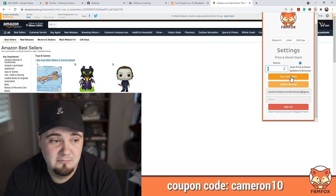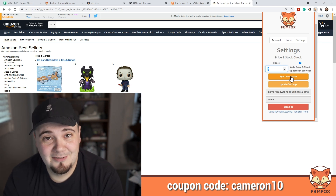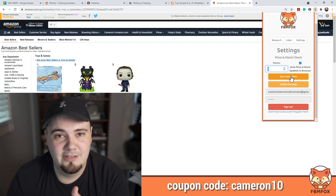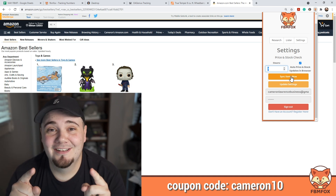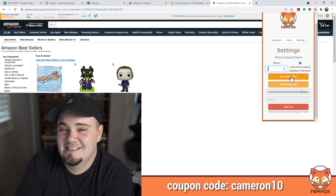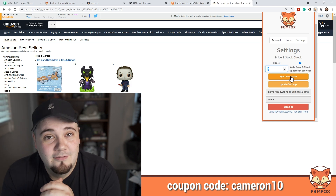Pretty awesome new feature, much needed. I did use it and it works — it does exactly what it says, it syncs the items. Okay, moving on to product research.